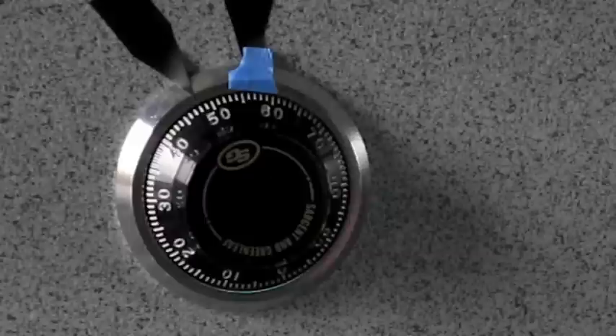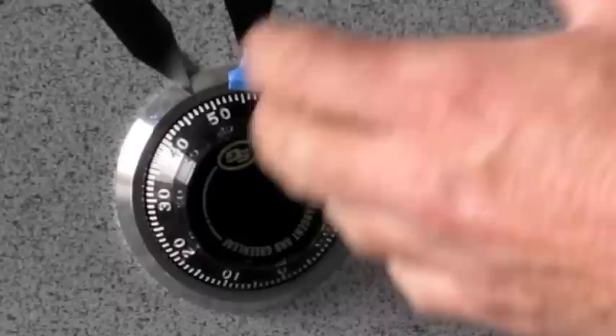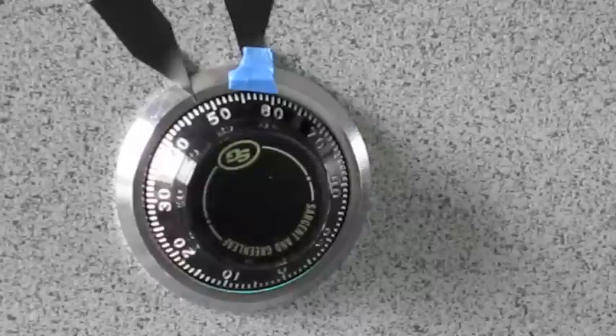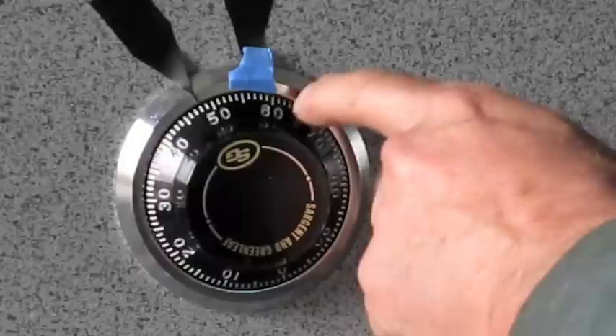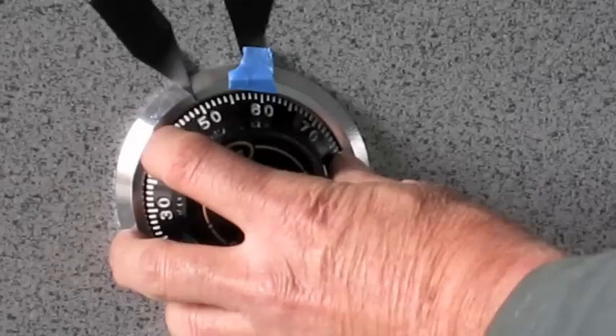This one originally had 30, 40, 50. We are going to change it. We are going to go 60, 50, 70 on this combination number. It is one that I like because it happens to be a speed dialing sequence — it will dial in quickly. Here again we are going to go 60, 50, 70. I am selecting a group of numbers that is in one quadrant of the dial.